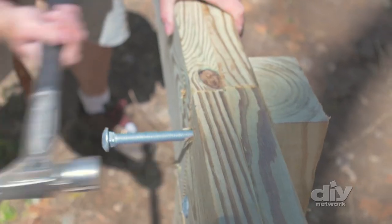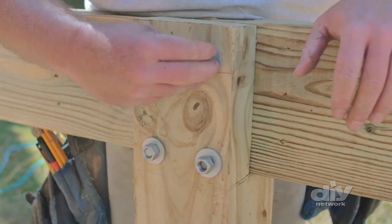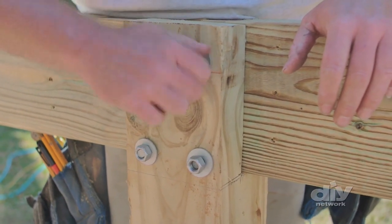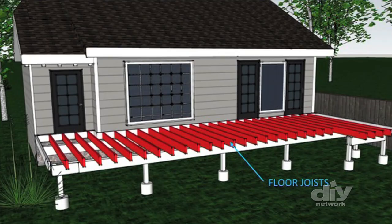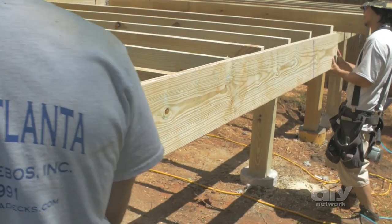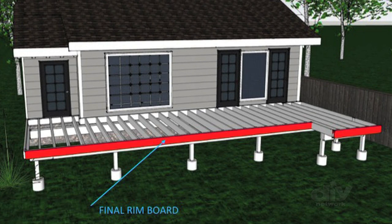Depending on the size of your deck, you may have several beams running parallel to the house. Just make sure the seams where two beams meet are double bolted for extra strength. At this point in the project, you'll want to move on to installing your floor joists. Once those are in, you can attach the final rim board to the front of the deck to complete the framing.